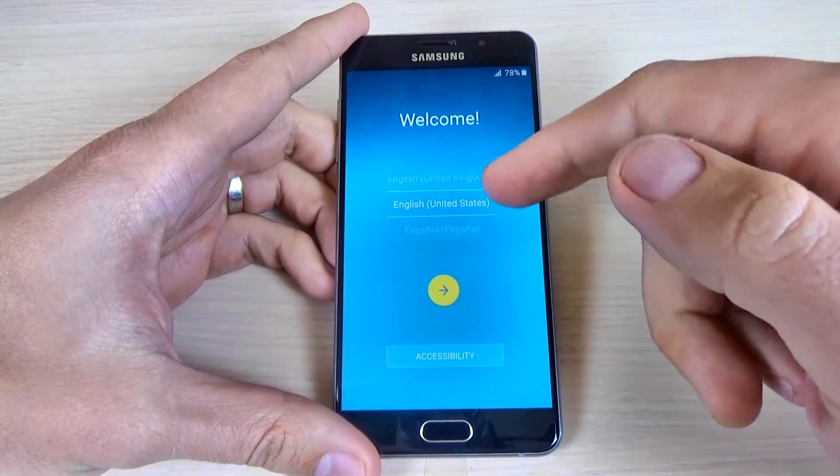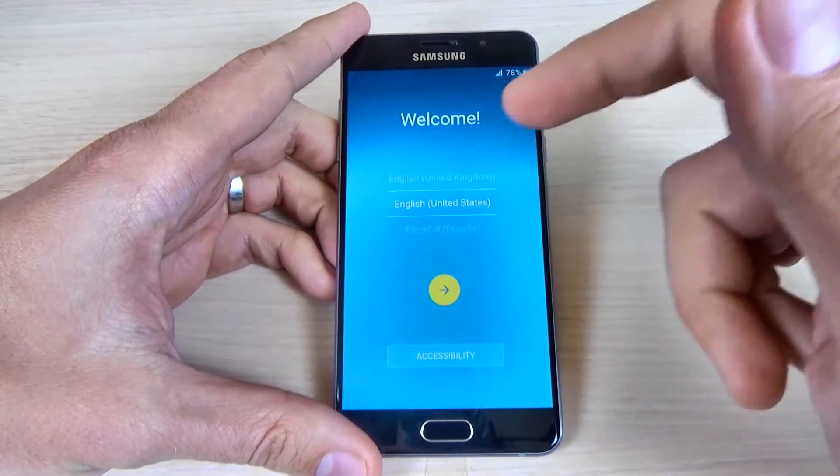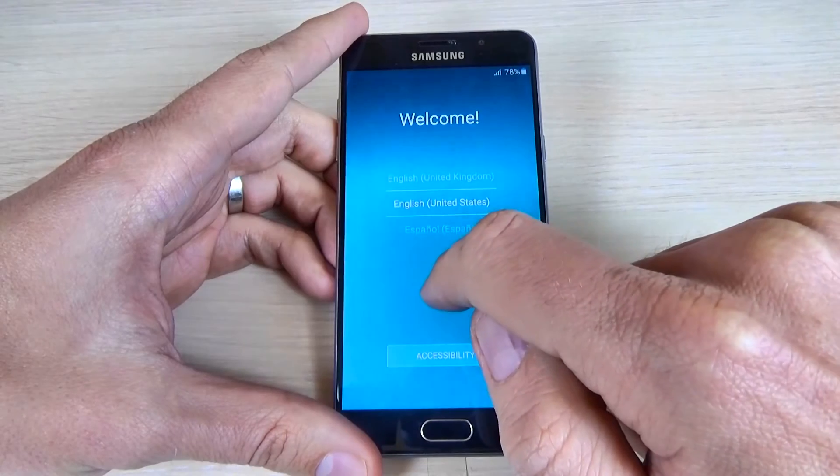The first thing that you must do is to select your home language from here, and I selected English, United States, then just click on the yellow arrow.